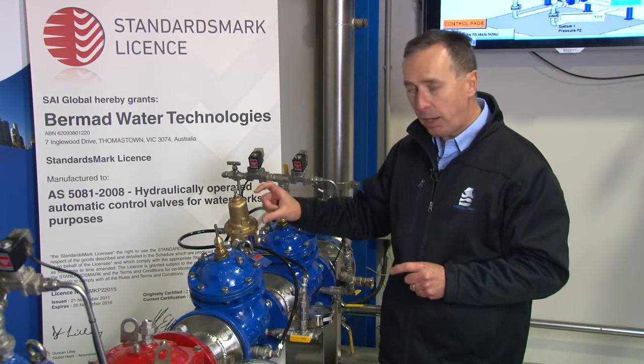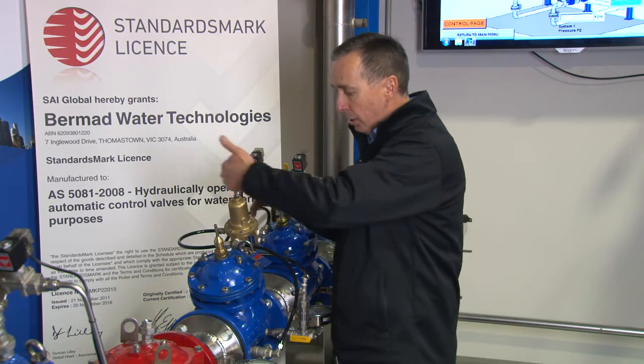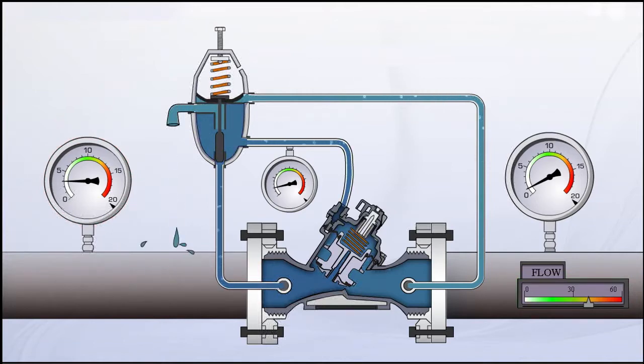The three-way pilot has three decisions: apply water to the top cover of the valve — coming from upstream through the pilot onto the bonnet — to make the valve close; if you achieve the set point, hold the valve at that position and stop water entering the chamber; or if downstream pressure drops, open the valve and let water vent off the control chamber to atmosphere.